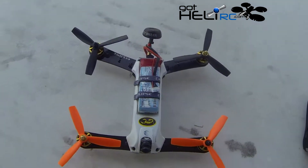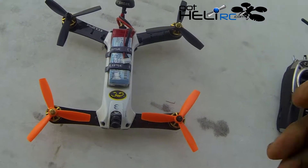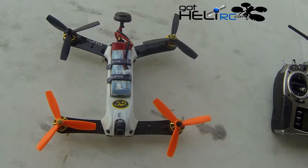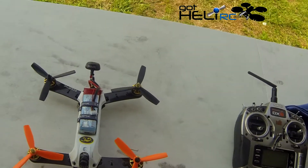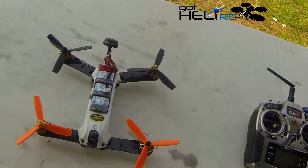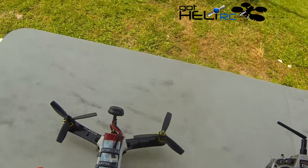Now I've got the HQ 5x4.5x3 blade props installed — these are the regular ones. They're stiff and they break pretty easily, so I'll try these at full throttle, and then next we'll try the more durable ones and see how they compare.